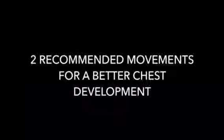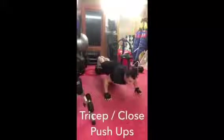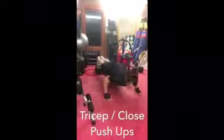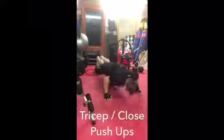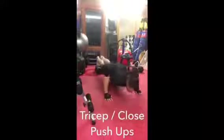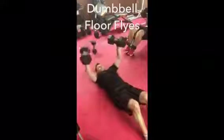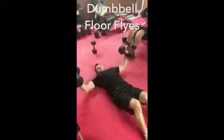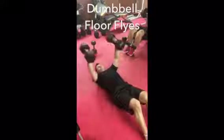Hi everyone, thanks for checking out the video. This is two recommended movements for better chest development. The pectoral area was always a weaker area for me — I've always had good genetics when it comes to my back and arm development, but my pectoralis major and minor tended to lag behind. When I started out I didn't have a lot of equipment, so I started into bodyweight training and working with just a pair of basic dumbbells. These were two exercises I found early on that would engage more of the chest and eliminate a lot of the other muscles that used to take over.